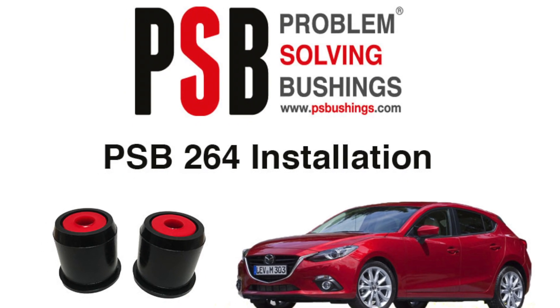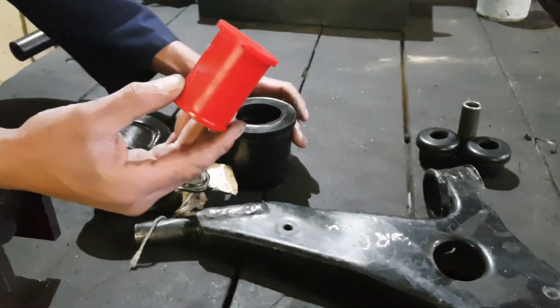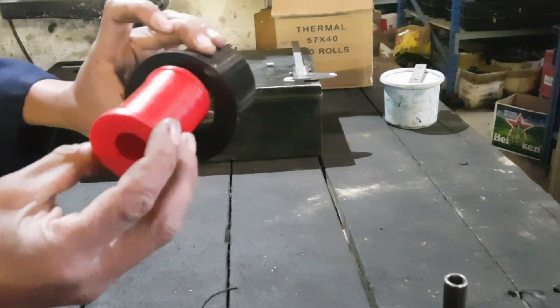Welcome to the installation video for our PSB264. Here we have the two parts of our PSB264 bushing — the inner red as well as the outer black parts.